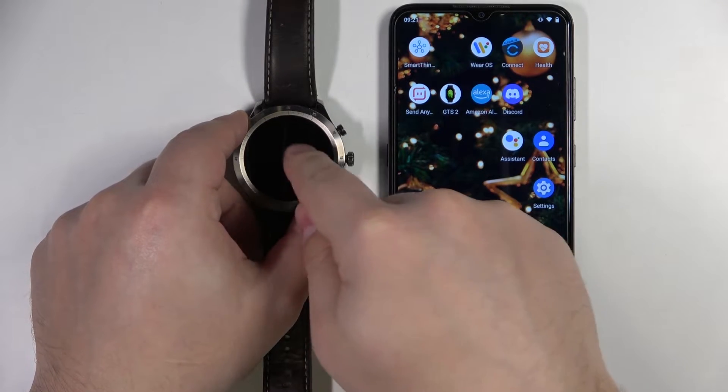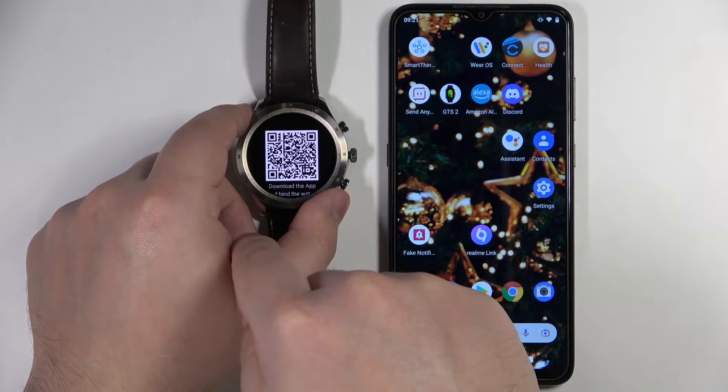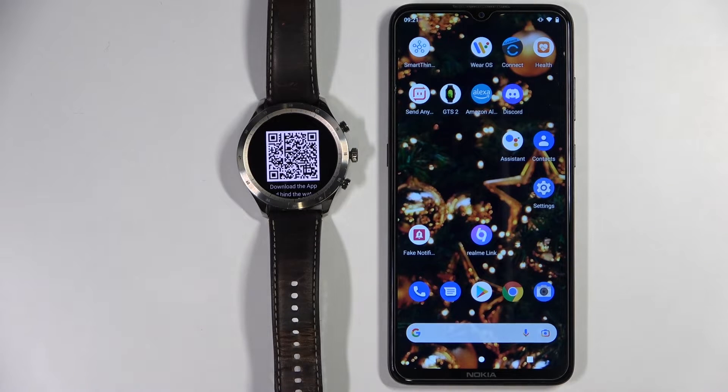Now find the language you'd like to use on your watch and tap on it to select it. I'm going to select English in my case. After you select the language, you should see the QR code on the screen.